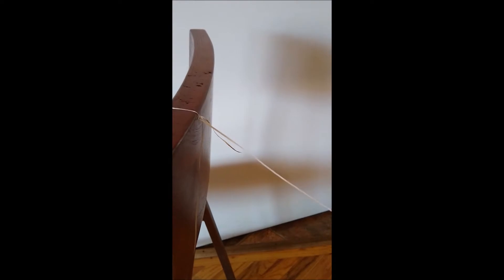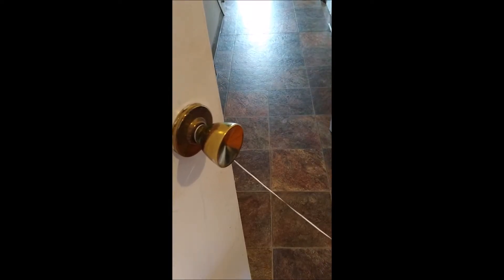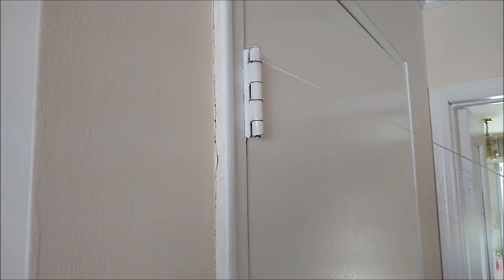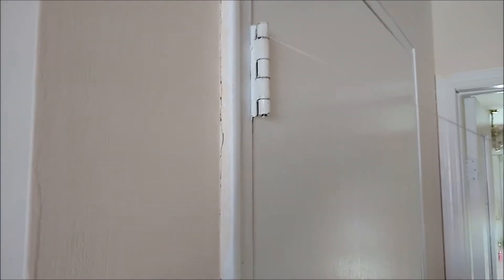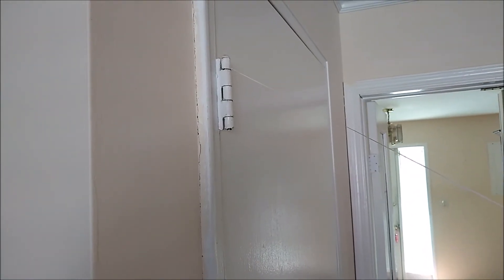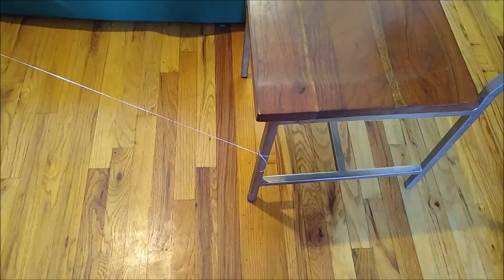Try tying your string to a chair or maybe to a doorknob. Although if you want it nice and high, get some help from a parent — a door hinge is a great place. Once you've attached it firmly, stretch that string out and then find another sturdy object like a chair leg and tie it there to be the bottom of your mountain.